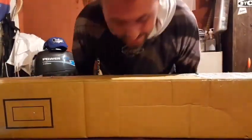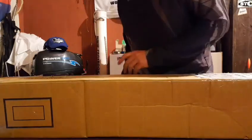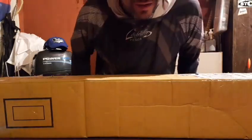¡Bueno, ¿cómo andan amigos?! Hoy recibimos unos productos de Shimano y vamos a hacer un unboxing. Se los queremos mostrar.